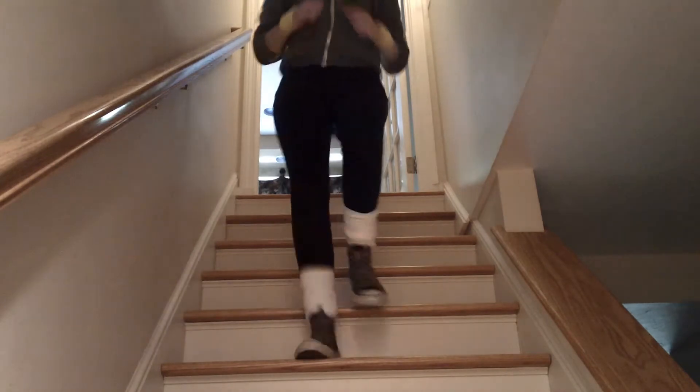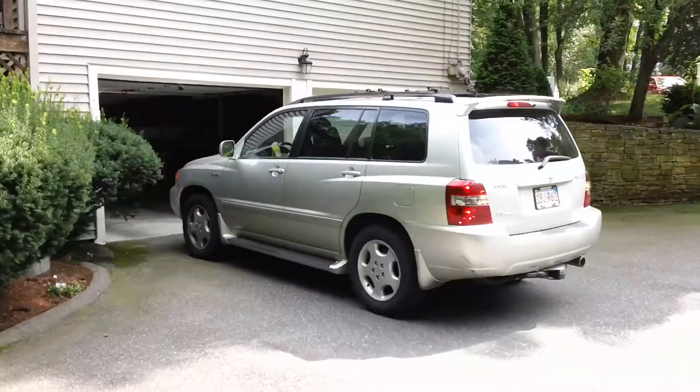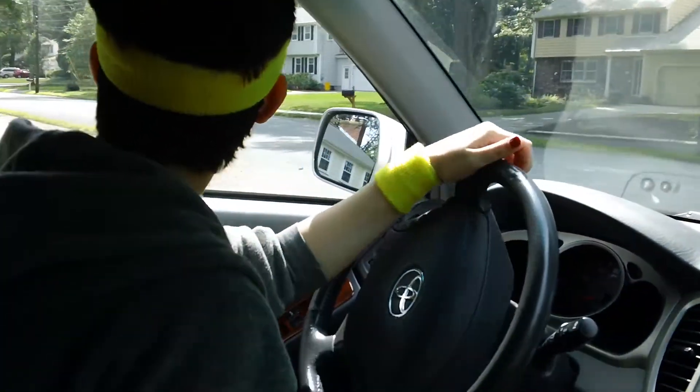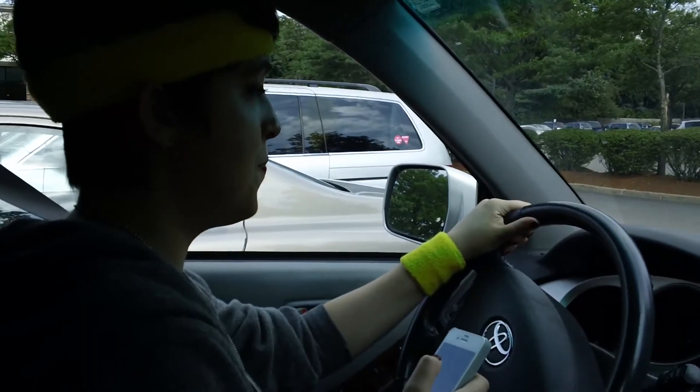Sometimes I get my exercise by going to the gym. Let's get physical, physical. New personal best.